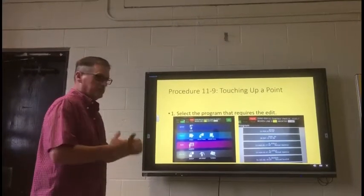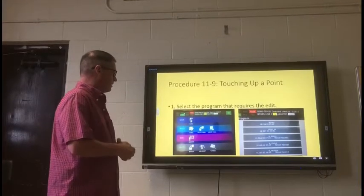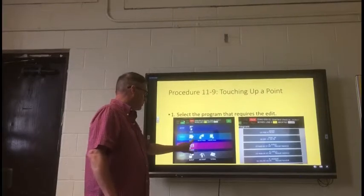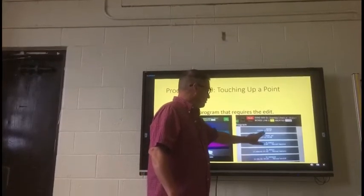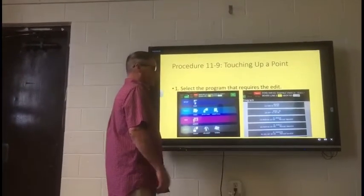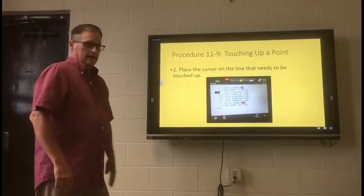Now we're getting into the steps of what to do. Go into the teach pendant and select the program that requires the editing. You will go to your main screen and select program, which will bring up this dialog box, and you will want to pick 'boxes' — which is the program that we made yesterday. So you select that.